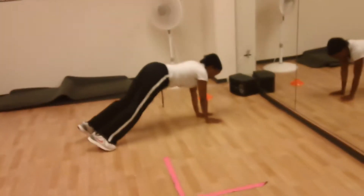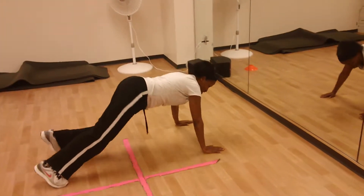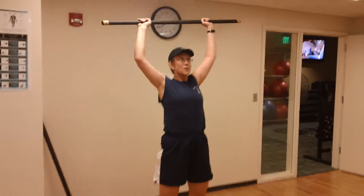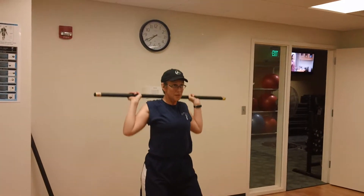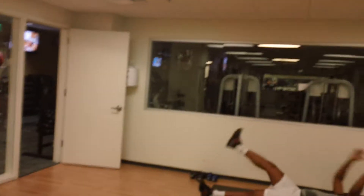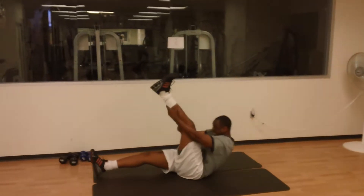Good job, way to walk it out from cone to cone. Stand nice and lateral — your hands and feet are moving in sync. Good job on the shoulder raise. Yes, good job, all the way around looking good. Way to climb those legs over there!